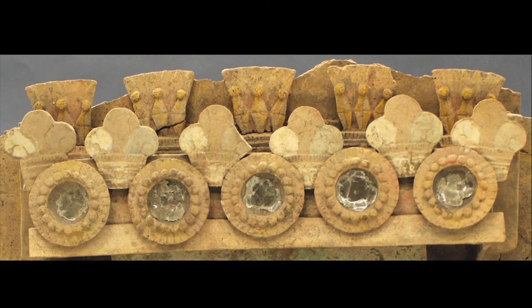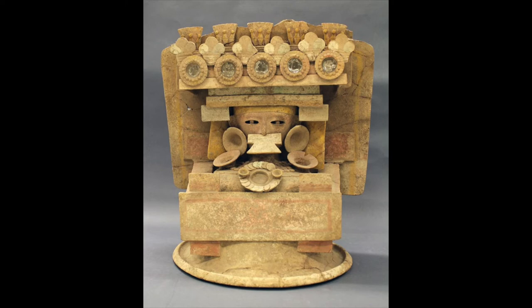Mica is a flaky crystal mineral that can also be used in wet ground form to provide shimmer in paint. This object originates from the Pacific coast of modern-day Guatemala during the early classic period of the Maya civilization, but there are influences from Teotihuacan, a major ancient city of Mesoamerica located near today's Mexico City. There is evidence of interaction between these cultures through trade and war.